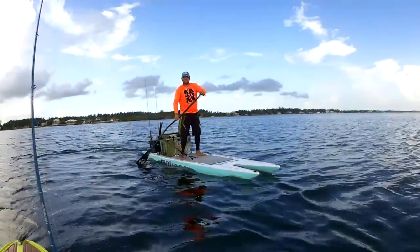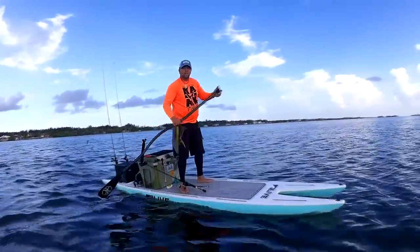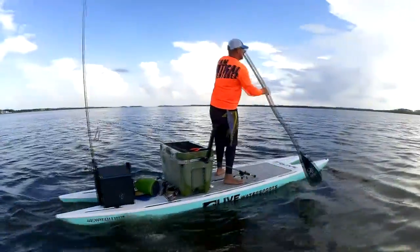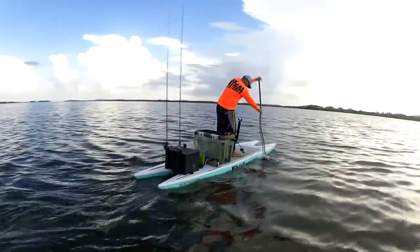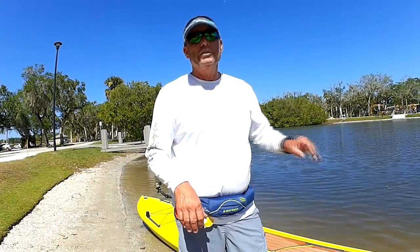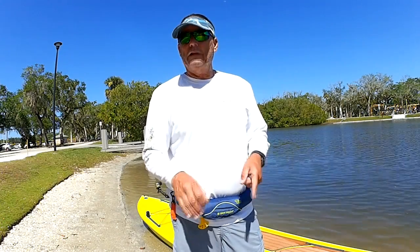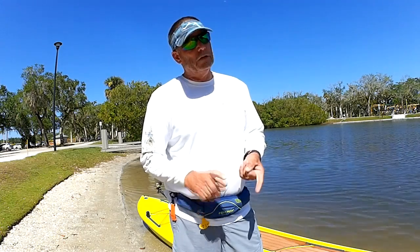A standard paddleboard probably won't hold up to that kind of pressure — you'll end up damaging it. So look at the fishing editions. Yes, they're going to be more weight and usually more money too, but it's well worth it.